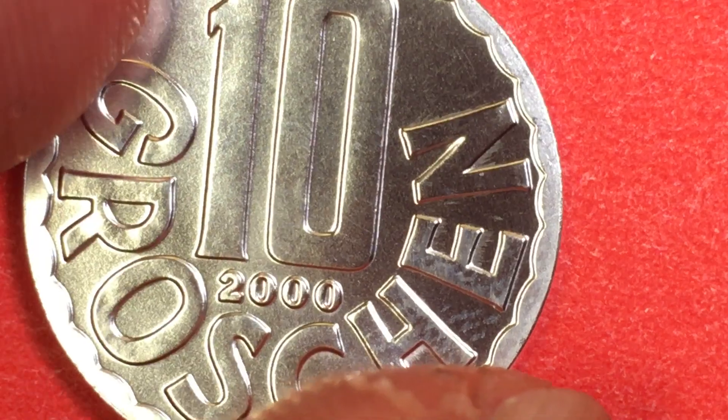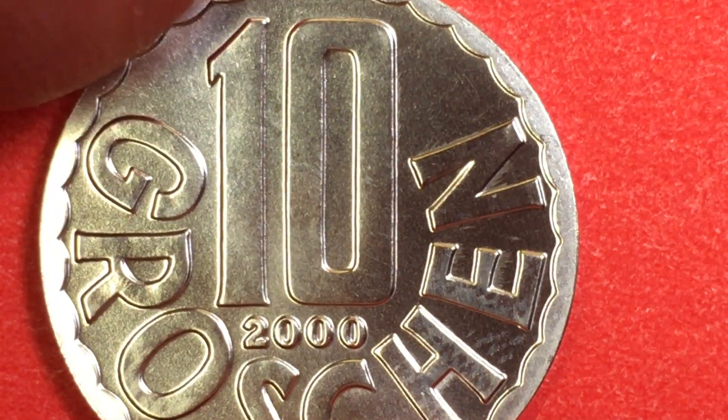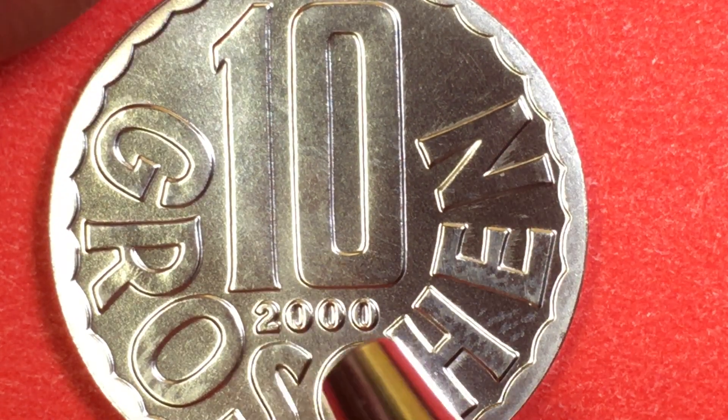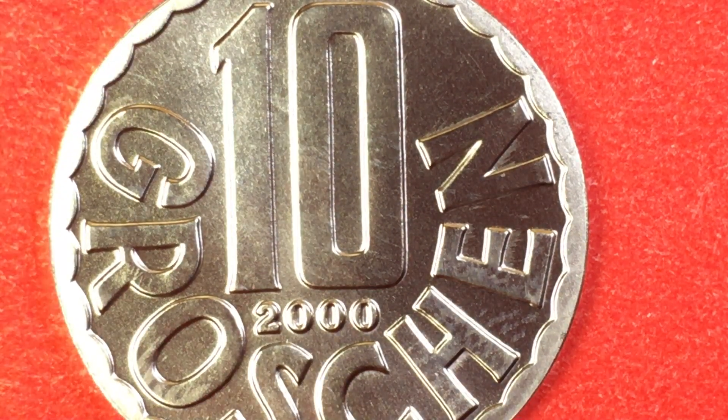Right now it's hard to get a value on this, but probably 85 cents US, a little under a dollar. And then we get to the back and we also see the 10, and then here's the groschen. Scalloped edges again. And there it is — the year 2000, the millennium year.